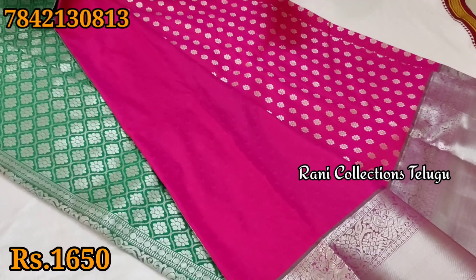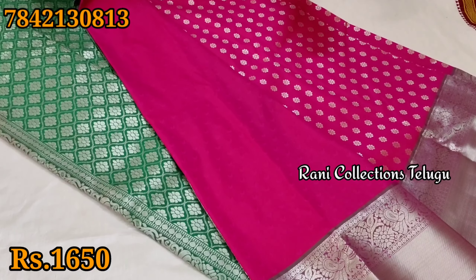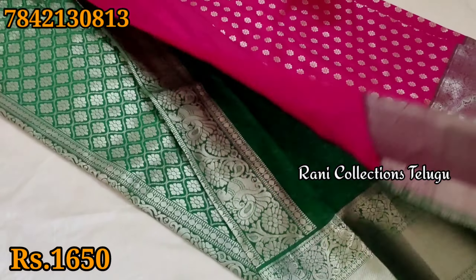Like this, subscribe and we will give you a lot of offers and special offers. Subscribe and activate the blouse.